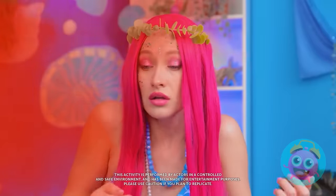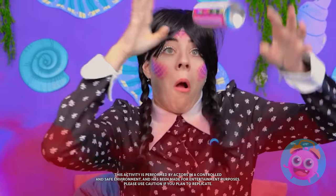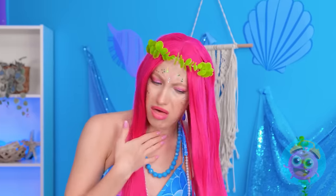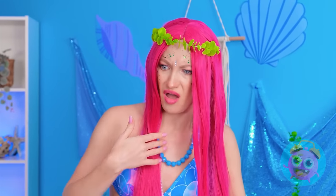Knock it off! I'm gonna sneeze! My hairspray! No! I couldn't breathe! What have you done? Oh no! This is bad! It's going everywhere! Whoa! Check this out! It actually worked!